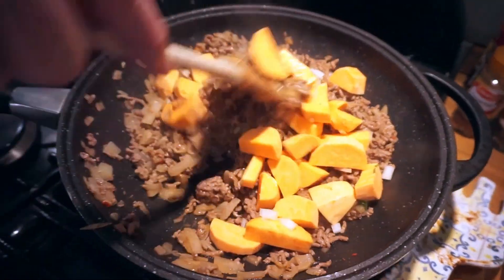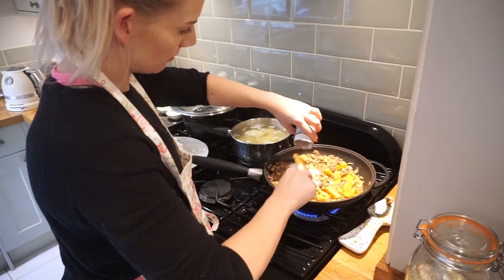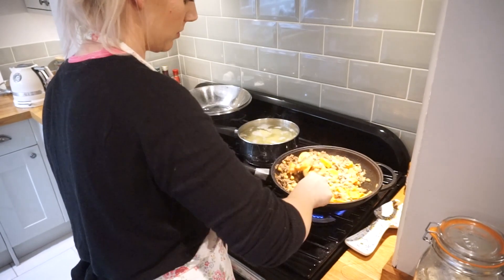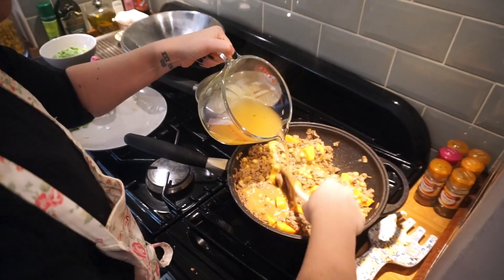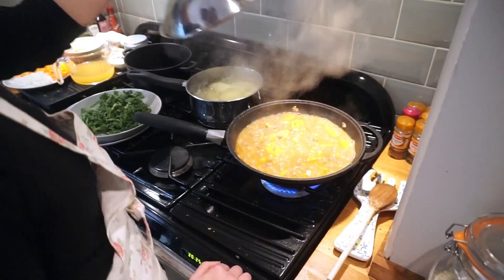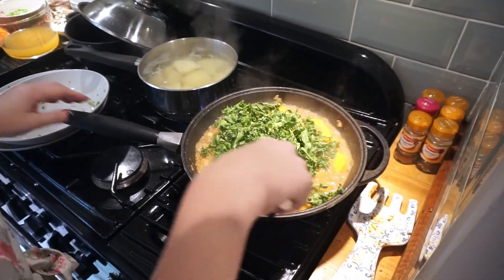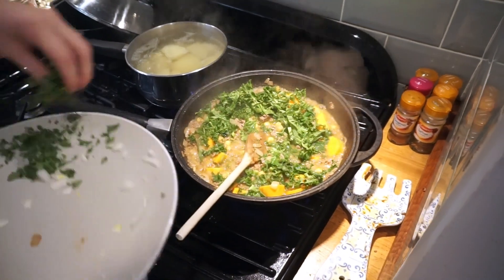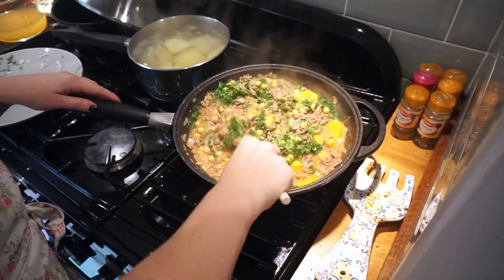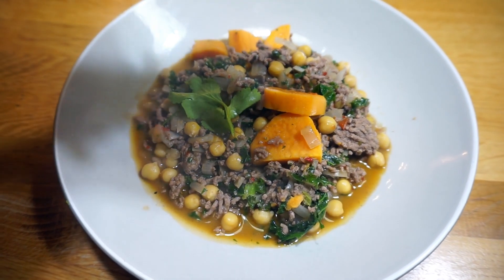Then add in the sweet potato and any other veg that you might be using. Pour in about 400 ml of either chicken or vegetable stock and bring to a boil for about six to eight minutes over high heat. Then add the kale and coriander and cook for a few more minutes until the sweet potato is tender. Then remove from the heat. Serve into a bowl and stir in lime juice and top with sprigs of coriander.